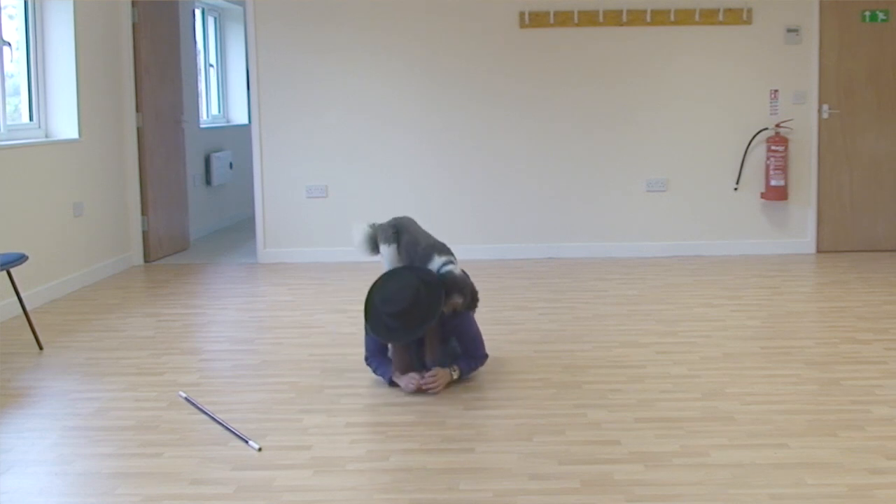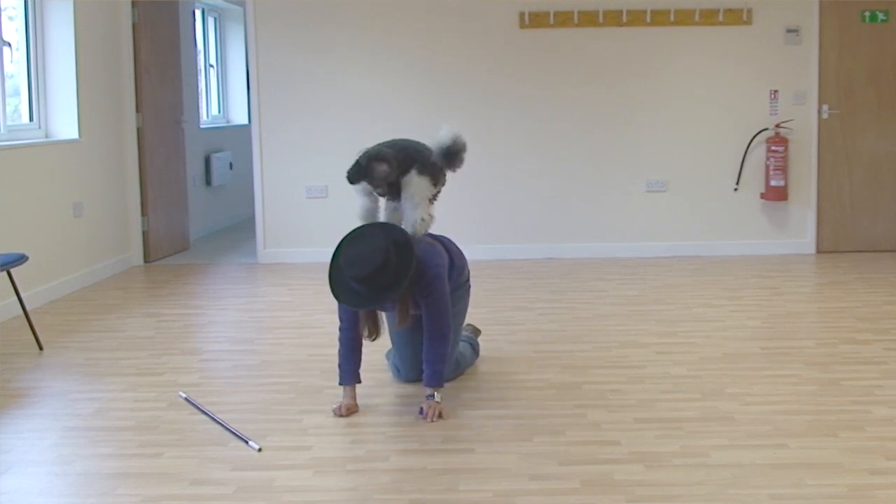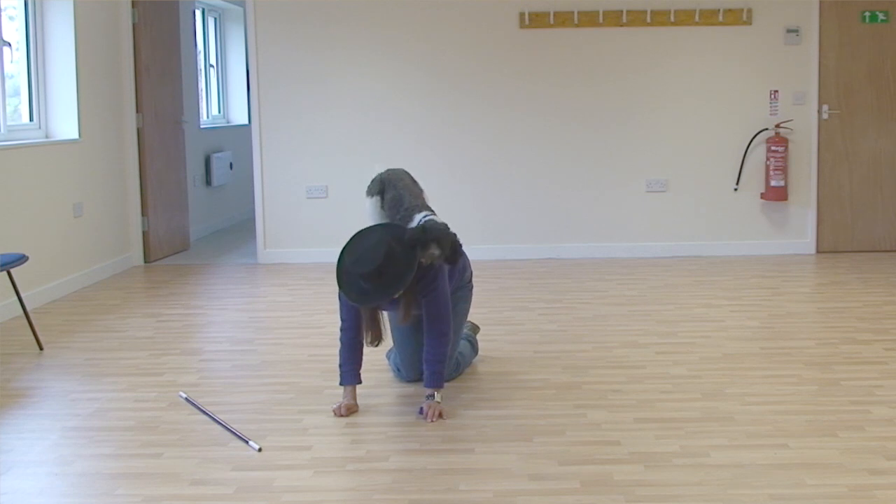Doggy dancing is something that I think most people have been tempted to have a go at. I suspect the music is blaring from the radio in the kitchen and you've got hold of your pet and done a few steps in time to the music together. Well there you have it — you already are doing doggy dancing.